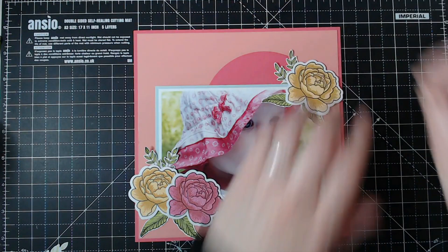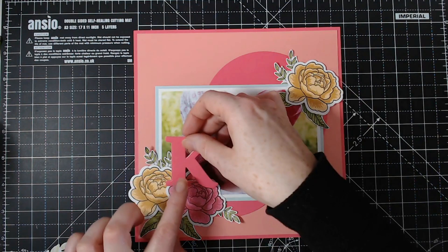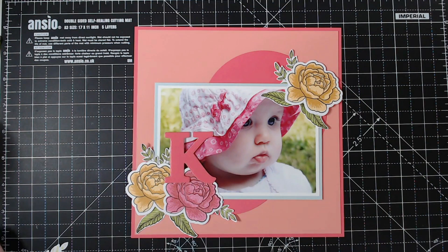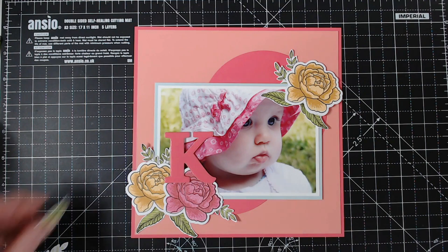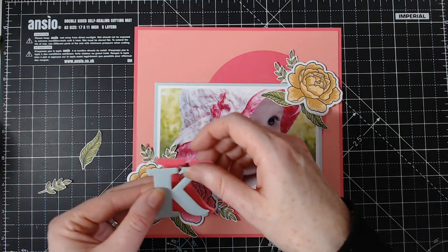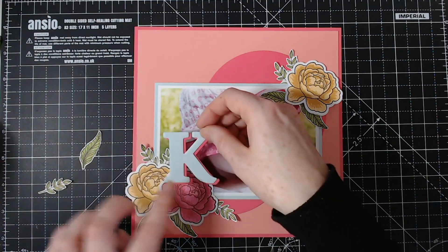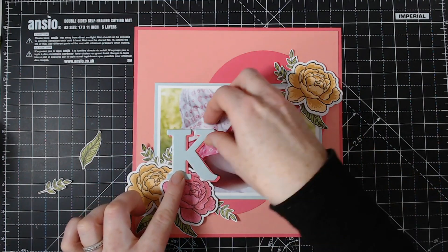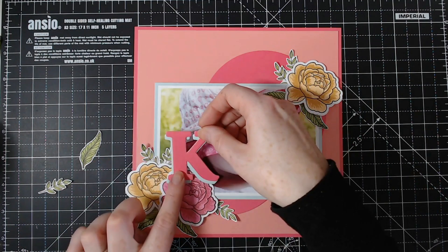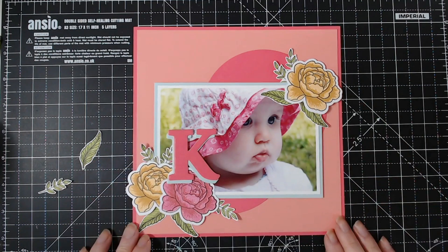My daughter's name begins with a K, so I have an alphabet here. That kind of gets lost a little bit, so I die-cut another one — I've got some more leaves I can add. Die-cut another one so we can layer them up. That still kind of gets lost, so we'll turn that around — and I think that looks okay, just like that.